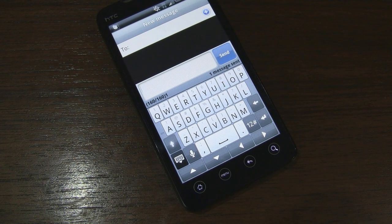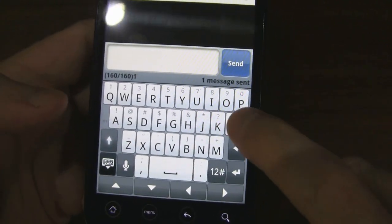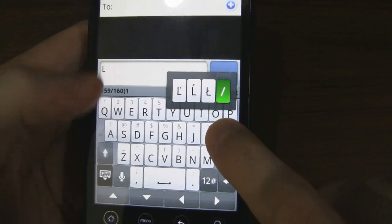Let's see how it runs on the EVO. So here we are with the HTC keyboard. I just wanted to demonstrate how you can't press one key and then press another key. As you can see up here, it's not registering.